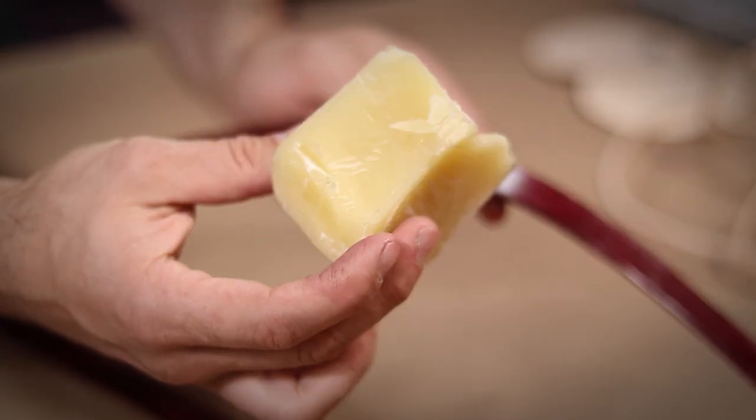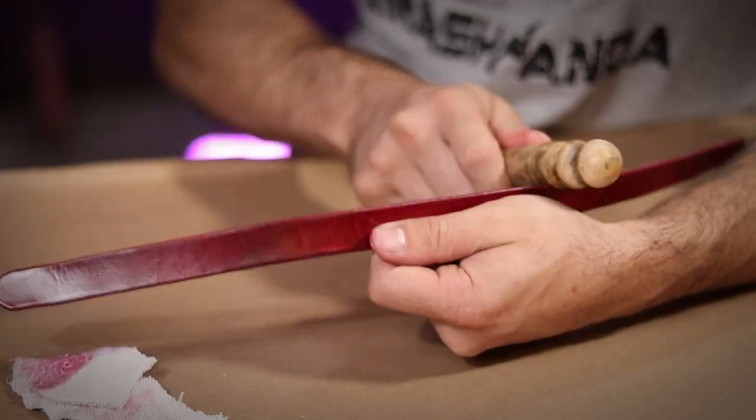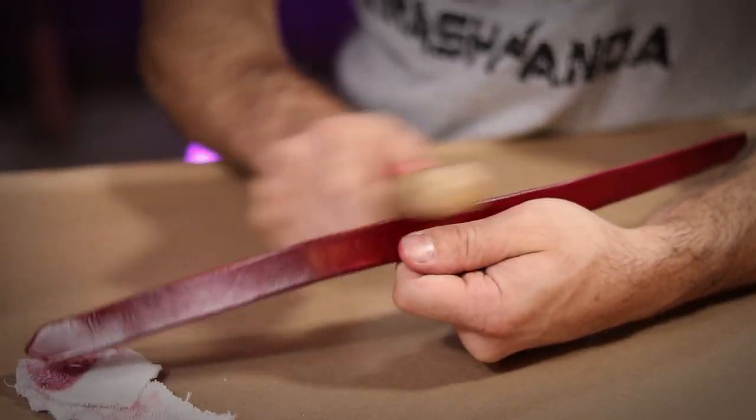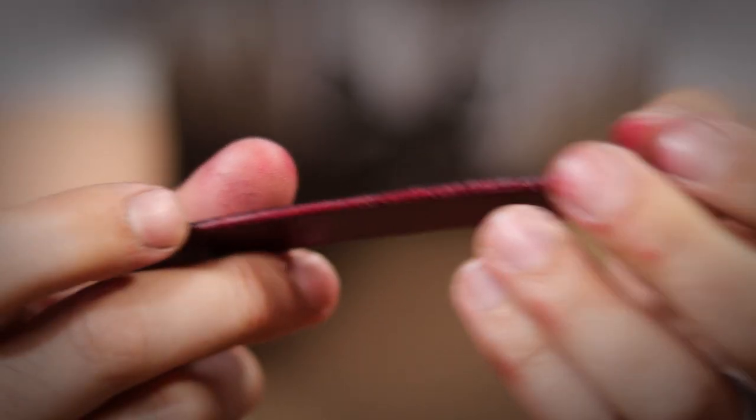Finally I'm choosing to burnish the edges with some beeswax. I just rub it all along the edge and then go back over it with my slicker again. This is just going to help make sure everything is nice and sealed up, as well as give it a professional smooth looking finish.